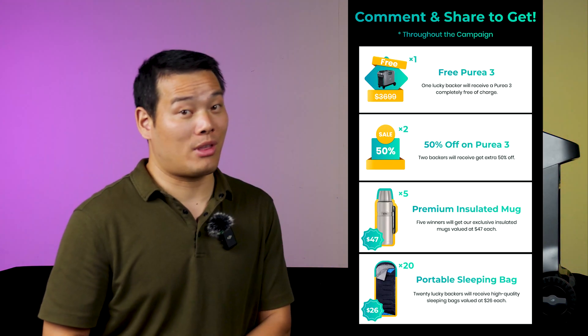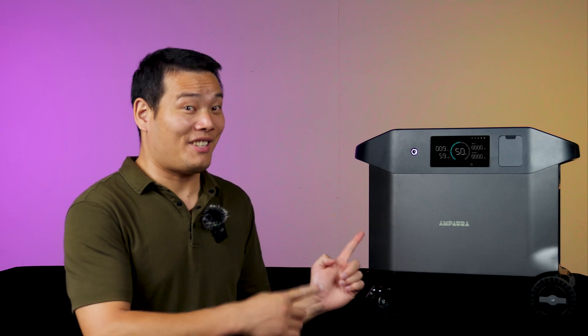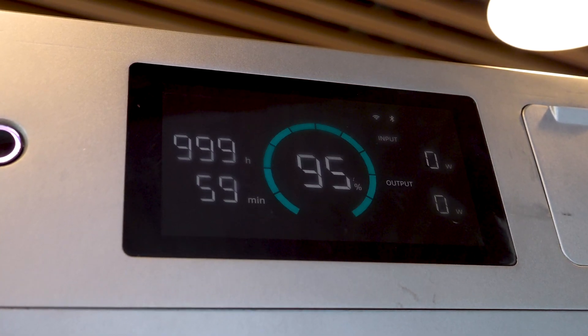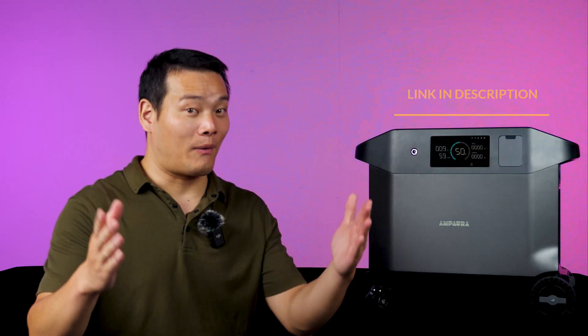Amp Aura is offering promotions such as: buy two Pure 3 units and get one free double voltage hub, and buy a Pure 3 or bundle and you might win a free Pure 3. This is a no-brainer for those who experience frequent power outages or reside in areas with extreme weather events leading to prolonged outages. With Amp Aura Pure 3, your experience will be more enjoyable, immersive, and hassle-free. If you're interested, please check the link in the description. Thanks for watching, I'm Sami — I'll see you in the next one. Bye-bye.